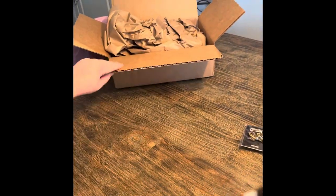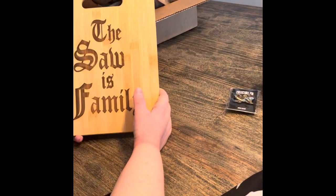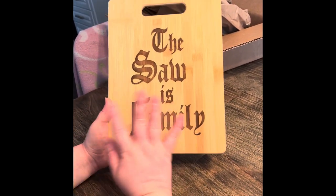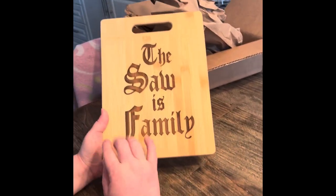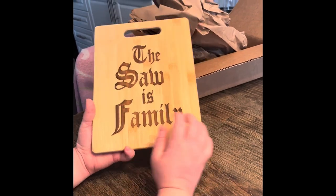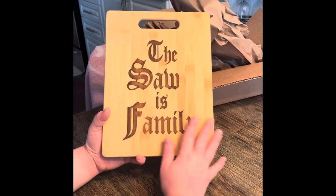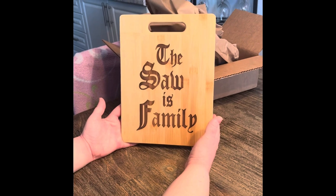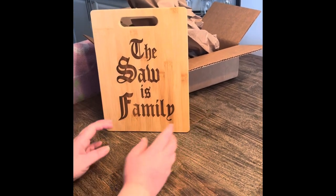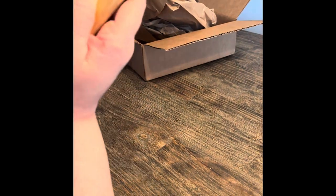Last but not least, which I'm not going to use — 'The Saw is Family.' I think it's a quote from Leatherface. This is a cutting board. I was initially like, really, a cutting board? But now that I'm seeing it in person, it is actually cool. It's hand-carved — you can see it's actually carved into the wood. It smells like quality wood. I wouldn't use this to actually cut anything; this is strictly for display purposes. Really cool piece.